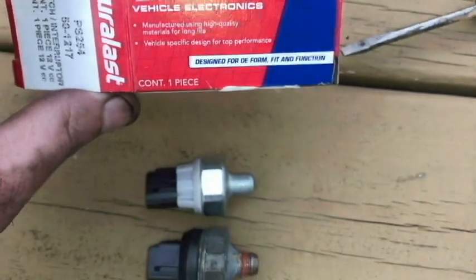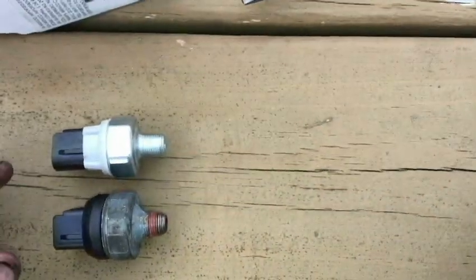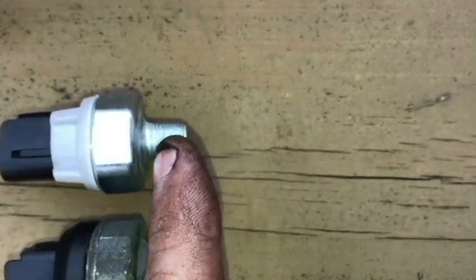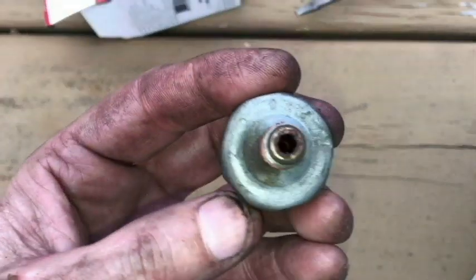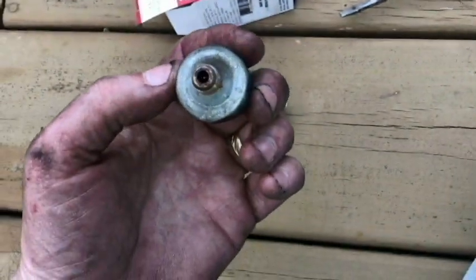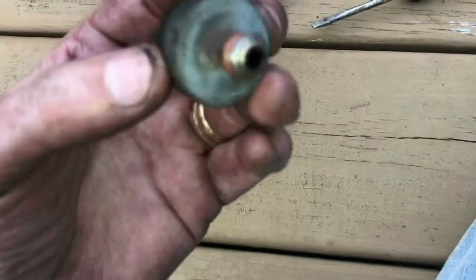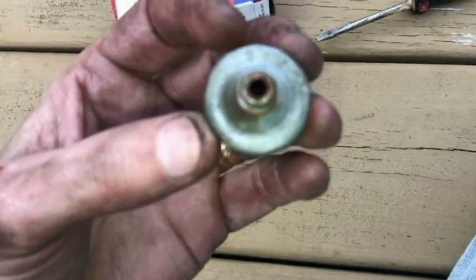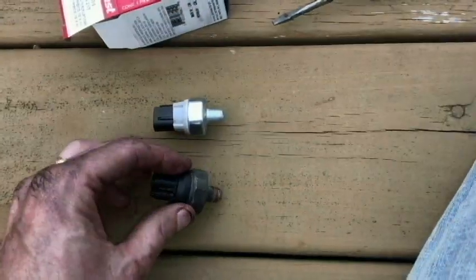This new one is a Duralast — about $13.99 I believe. I'm going to put some Teflon tape on the threads. I'm a little concerned that it didn't have any oil leaking out when I removed the old sensor — that's really not a good sign. You can see some glimmering in there, but I'm hoping it's not so sludged up that it's not even reaching the sensor.